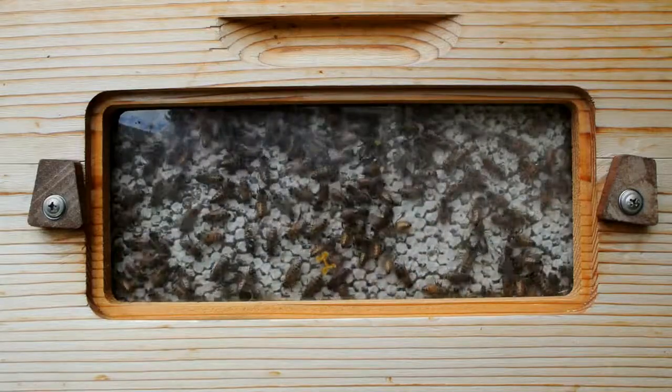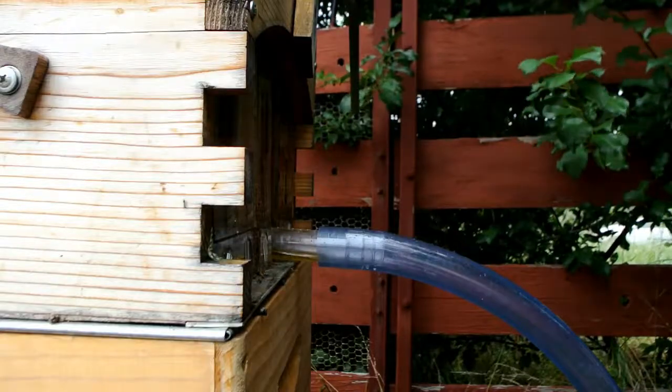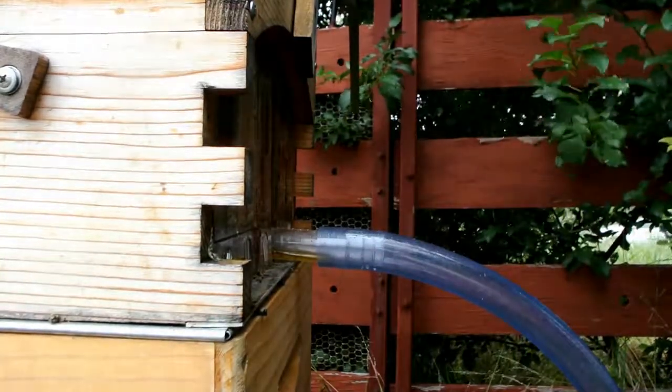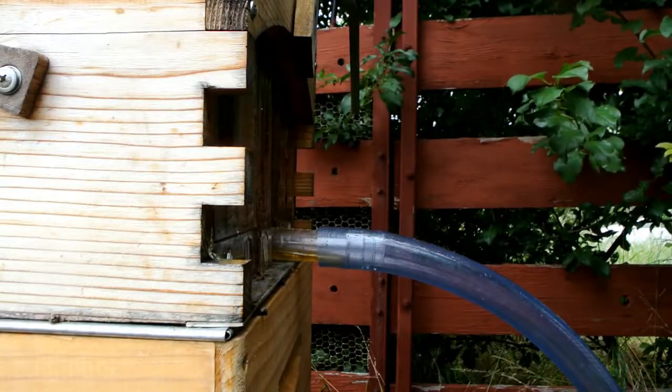There have been a couple of highlights. Getting the day I got my bees was pretty exciting. And I guess the obvious one is the first extraction — that's pretty exciting too.